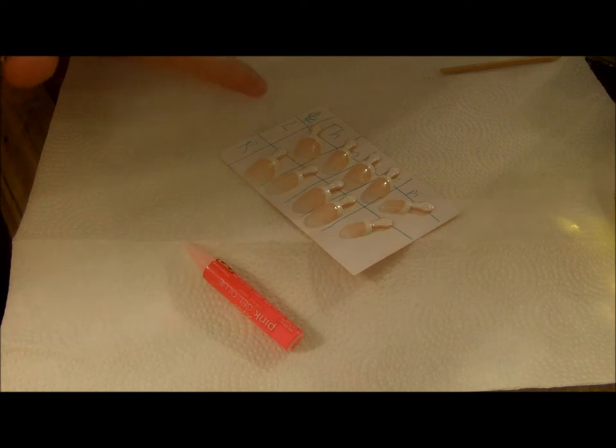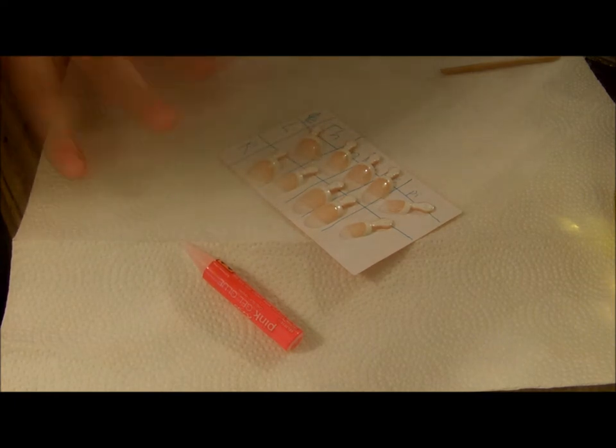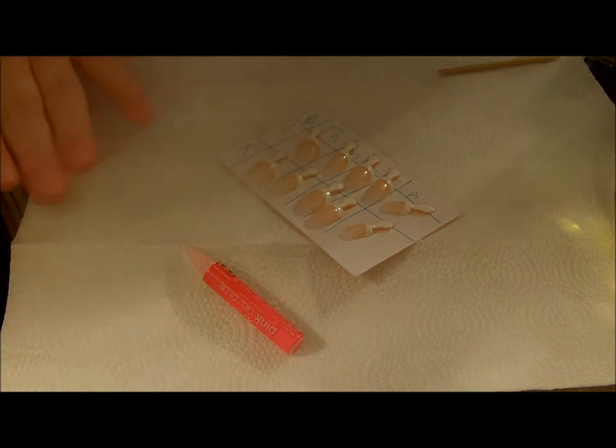As you can see here, I always make this little chart. It says left and right, and then this is for the thumb, index, middle, ring, and pinky. I just have this chart so that I know where they go. It doesn't matter left or right — that part doesn't matter, I just do it that way.